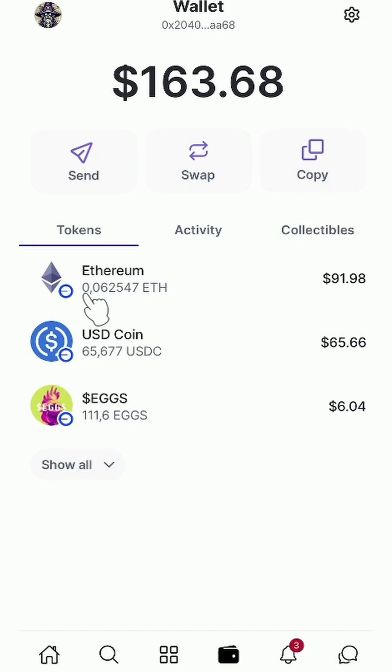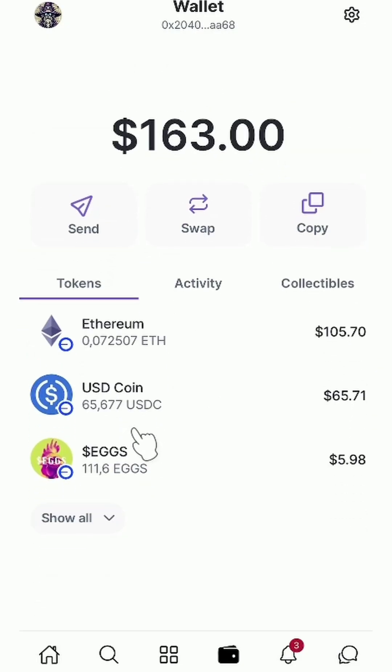Confirm, then go back to the Warpcast wallet. Wait a couple of minutes, refresh, and your deposit is complete.